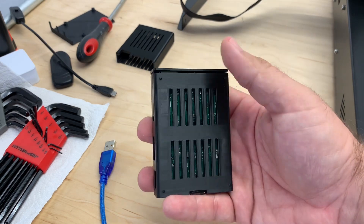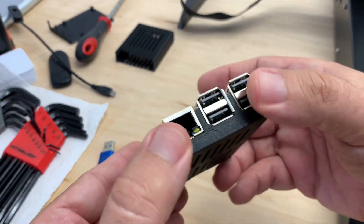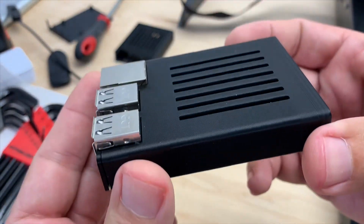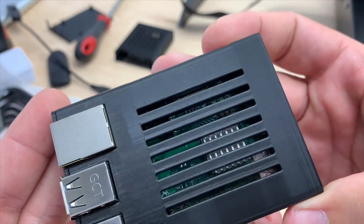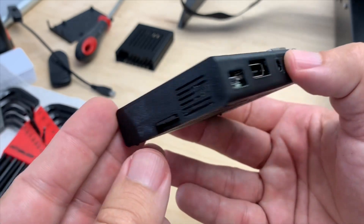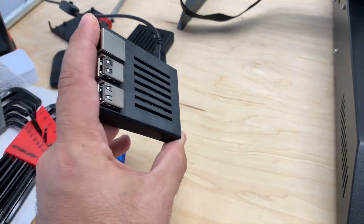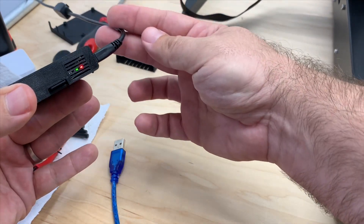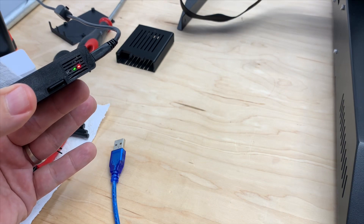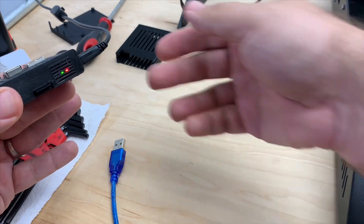I'll also link the original, obviously, because the designer deserves credit for it. So I'm going to turn it on so we can see the lights. It's all together — and there you go, bam! The lights are shining through so you can tell if it's on. I could probably just redo the screen and just have a hole right there around the lights, but pretty good.